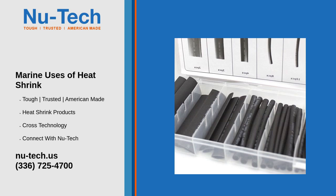Heat shrink tubing is a versatile material widely used in marine applications due to its ability to provide a protective, insulating, and sealing layer. Here are some common marine uses of heat shrink. One: electrical insulation and protection — wiring and cable management.